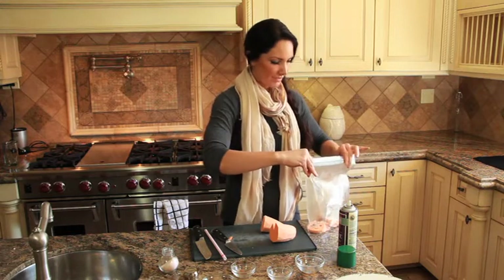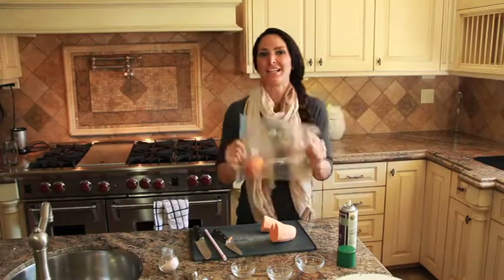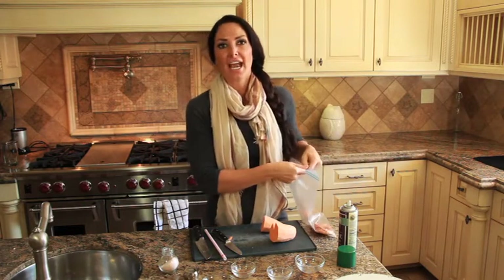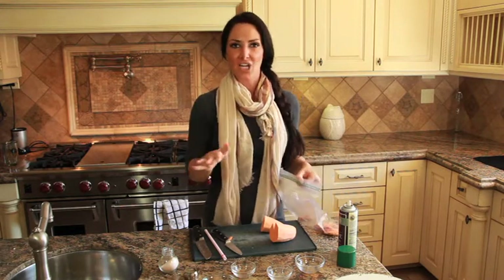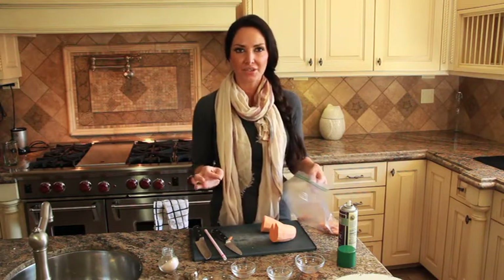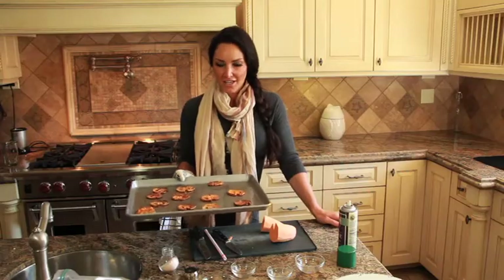Zip up that ziplock bag — here's where the kids can have a little fun — make sure you shake it all around. Next, place these on your cookie sheet. Turn your oven up to 400°F, preheat it, place the fries nicely on your cookie sheet, and bake for about 20 to 25 minutes until they're nice and golden brown.